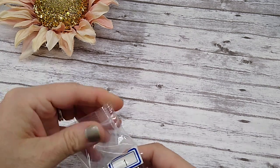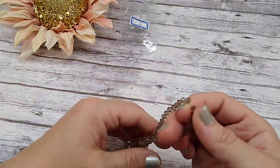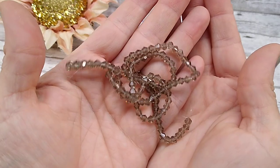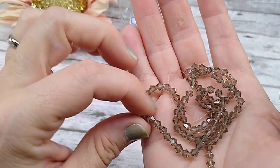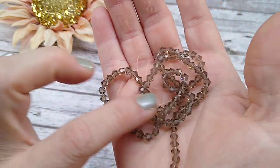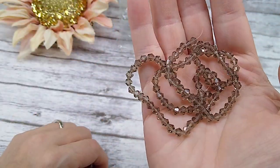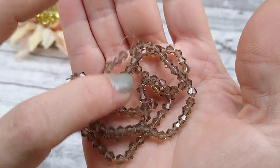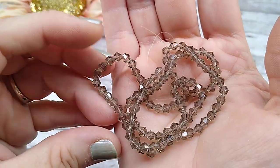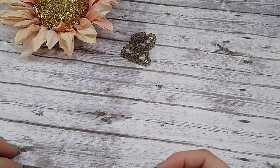Number one is approximately 100-piece strand of 4mm crystal bicones in smoky topaz. They are very, very sparkly and pretty. I'm liking this color. I had some Rutilated Quartz gemstones in a similar smoky topaz color that I sold on Facebook — it was really pretty. So those are beautiful, and you get 100 pieces. That's a pretty good deal.